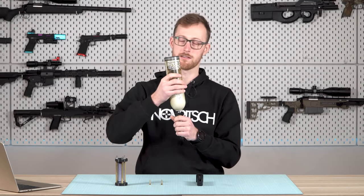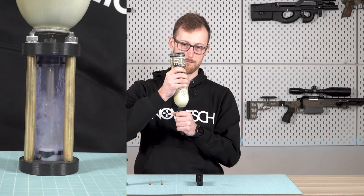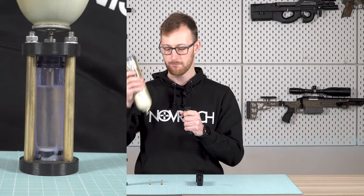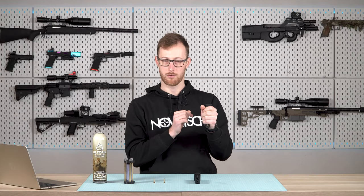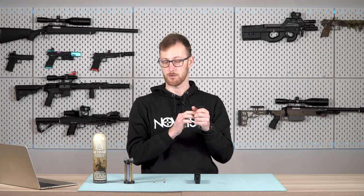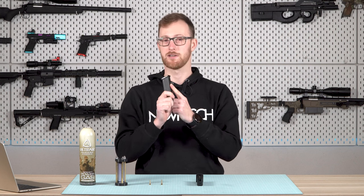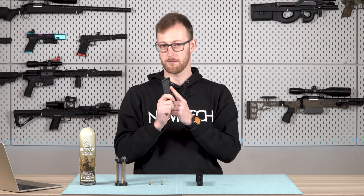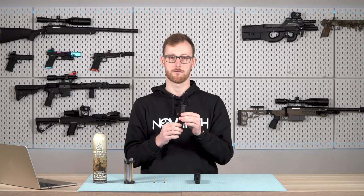I'm going to fill the magazine and stop when I feel the cold in the middle. Now I can feel it somewhere right here and it's still slowly rising. I know that this magazine is ready to go — I'm getting the optimal amount of liquid capacity and therefore the maximum shot count from my gun.